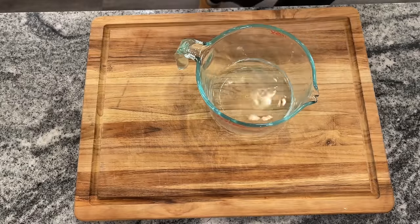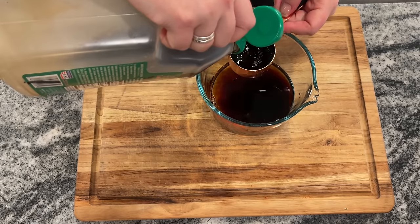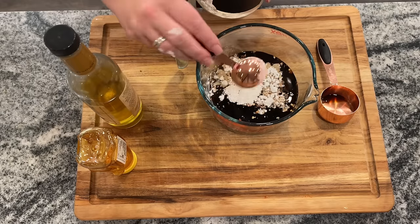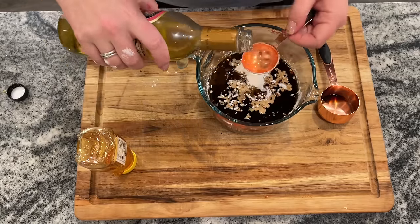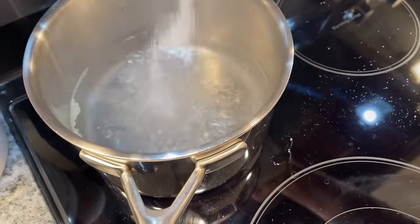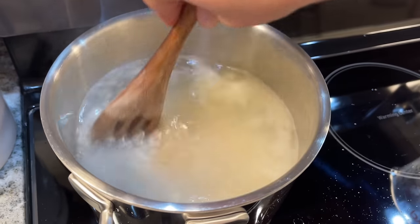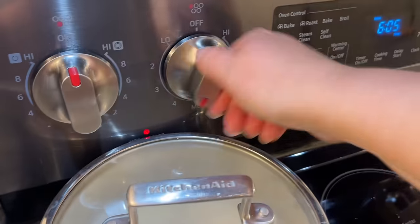For the teriyaki sauce: three-quarters cup water, three-quarters cup soy sauce, three-quarters cup honey, a couple shakes of red pepper flakes, two and a half tablespoons of cornstarch, and two and a half tablespoons of sesame oil. Whisk that together and set it aside. Once the water boils, add butter, salt, and two cups of dry rice — though I'd recommend four cups. Bring it back to a simmer, cover, and cook on low for about 15 minutes.